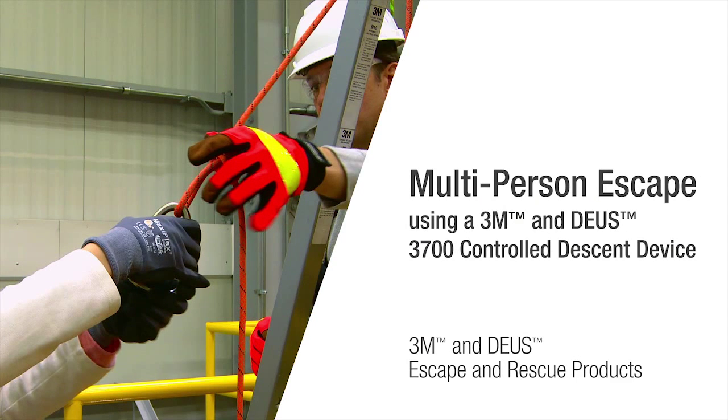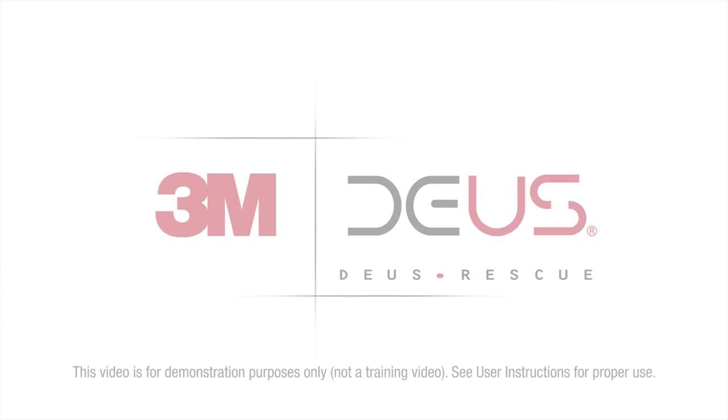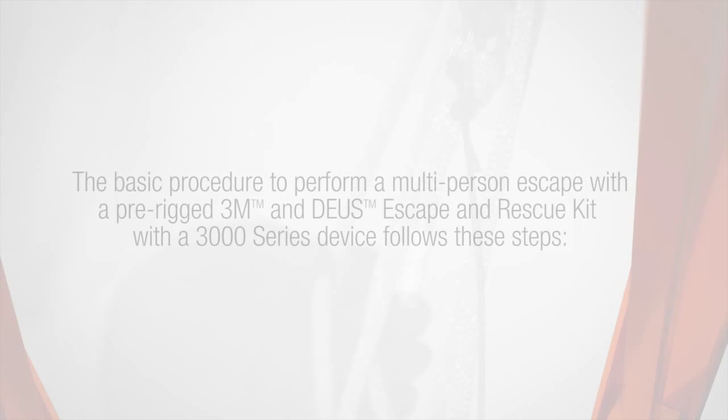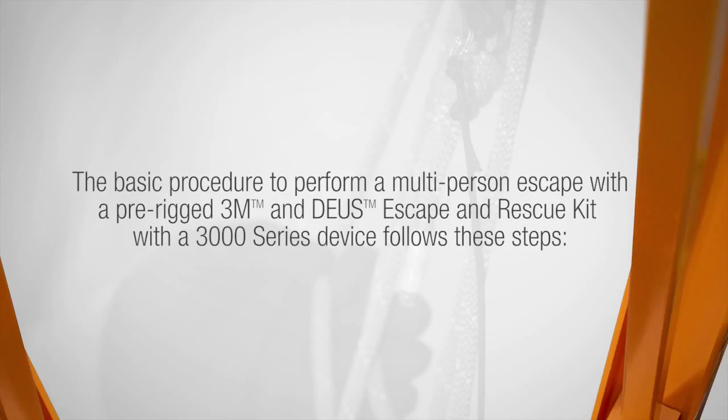3M is taking escape and rescue to new heights with its 3M and DEUS controlled descent devices. In this video we will demonstrate how to perform a multi-person vertical escape using the 3M and DEUS 3000 series controlled descent device. The basic procedure to perform a multi-person escape with a pre-rigged 3M and DEUS 3000 series controlled descent device follows these steps.